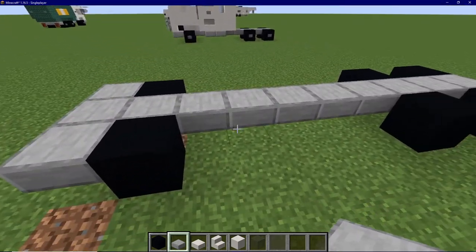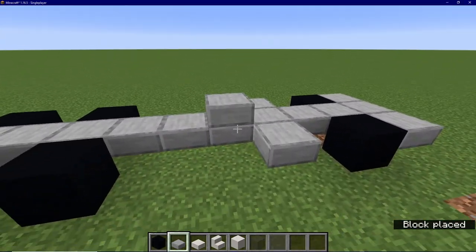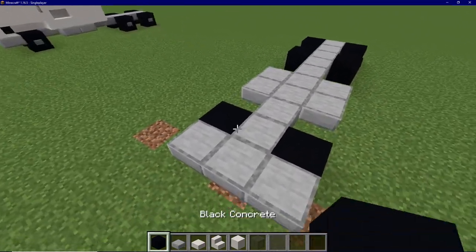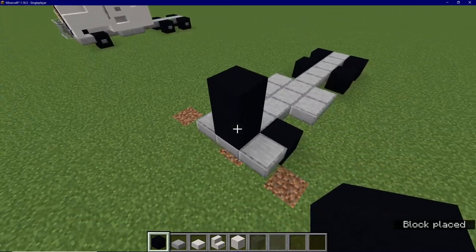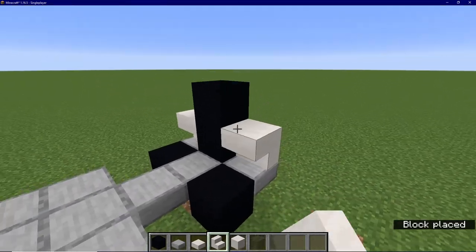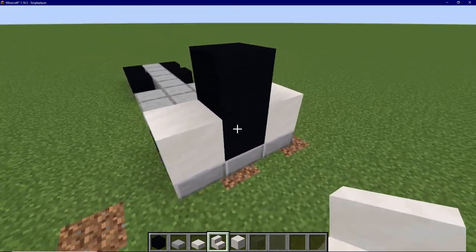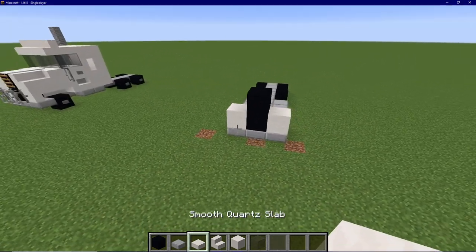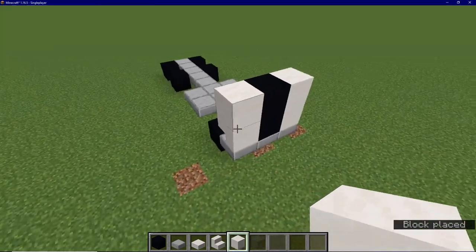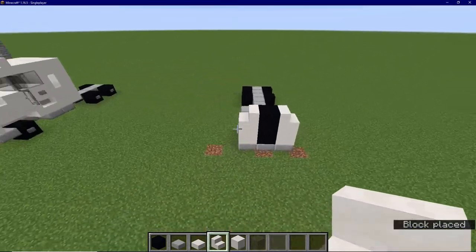Next, from the front wheels, leave a 1 block gap and then place two stone slabs on the sides, just like that. Then place two upside down backwards quartz stairs on either side of the bottom concrete block that we just placed. On top of those, place sideways quartz stairs, just like that.